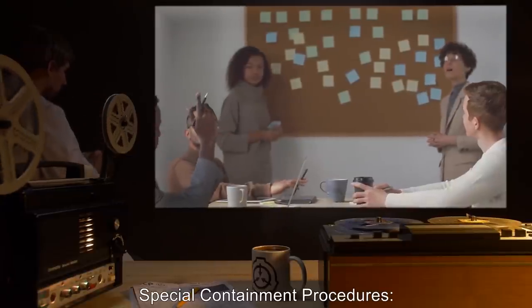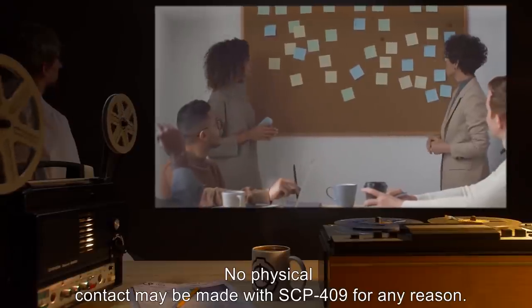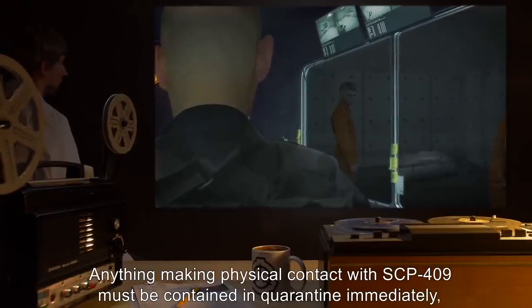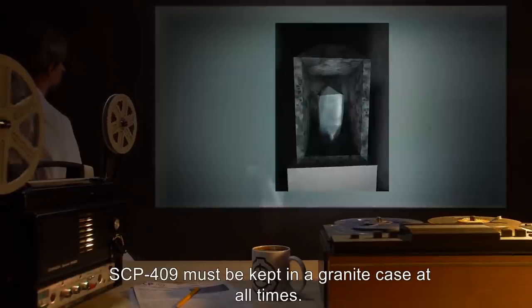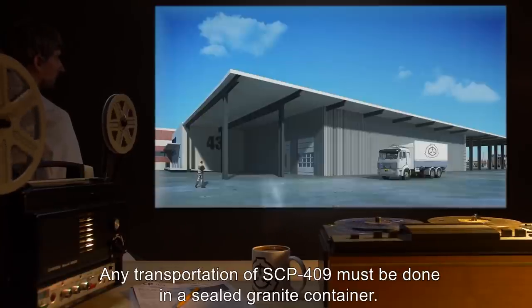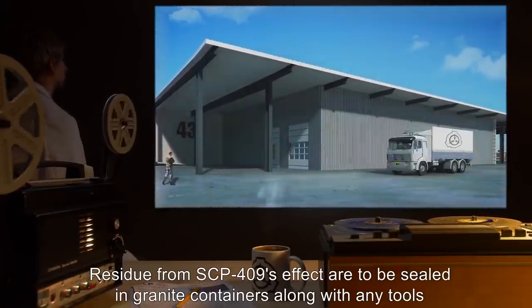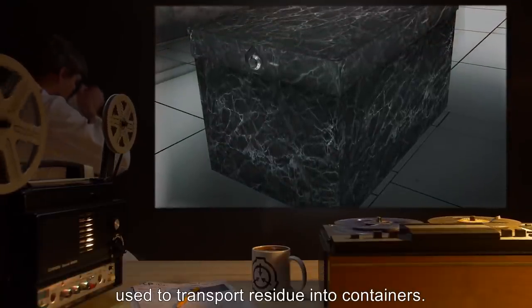Item Number SCP-409. Object Class: Keter. Special Containment Procedures: No physical contact may be made with SCP-409 for any reason. Anything making physical contact with SCP-409 must be contained in quarantine immediately, along with any materials used in the transport of the subject. Any transportation of SCP-409 must be done in a sealed granite container. Residue from SCP-409's effect are to be sealed in granite containers, along with any tools used to transport residue into containers.